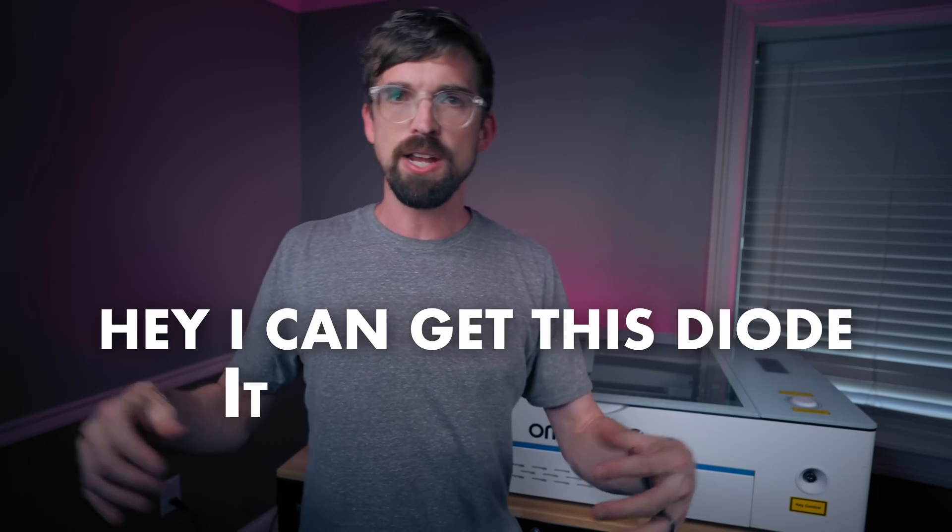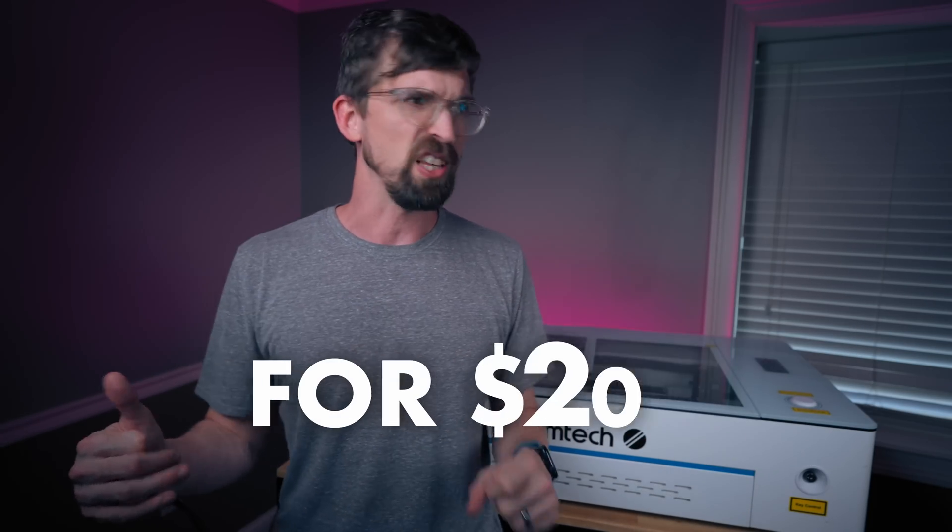There are definitely times where I'll get comments or emails from people asking, 'Hey, I can get this laser diode that says it's 120 watts for like 200 bucks, and to get that with a CO2 machine that's multiple thousands of dollars — why are CO2 so expensive?' And that is because they're kind of lying to us. In this video I'm going to go through five lies that these laser companies might be telling you and how to look out for them so you get the machine that's going to work best for you.